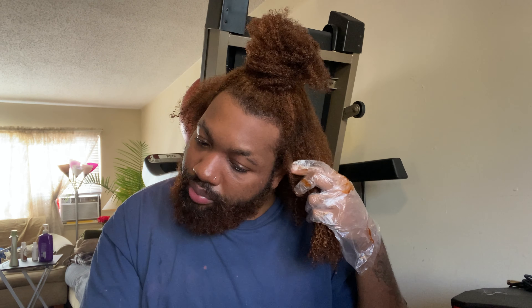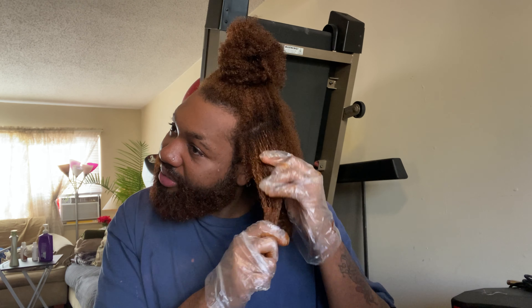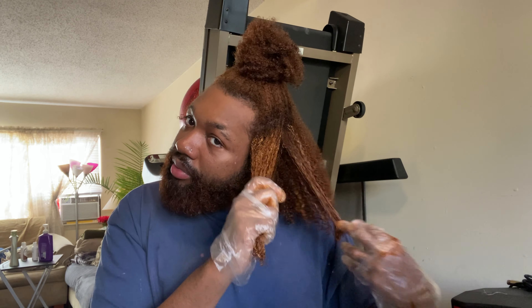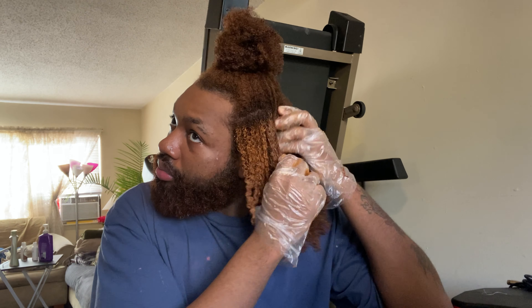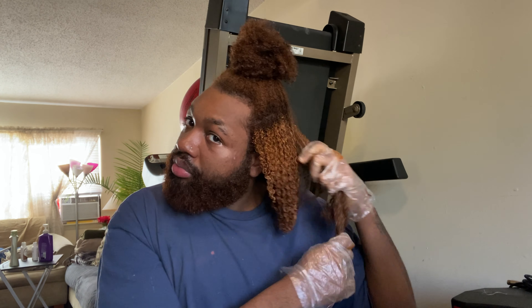Alright, so we're back over to the voiceover. Definitely wear gloves — this will stain everywhere. What I did was I mixed all those dyes together: mostly the Cajun Spice, the Sunset Orange, and a drop of the Honey Brown, just to give it a little shine. I'm just taking my time and going section by section. I'd say I used about half a bottle of each.